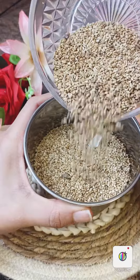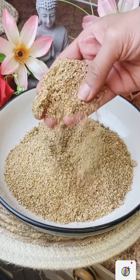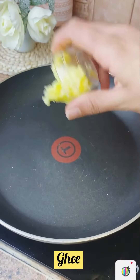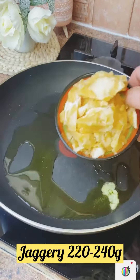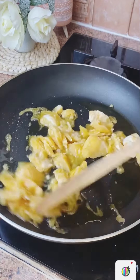Now we will put the brown color in a mixer. We will use 250g to 260g. I will use this brown color.